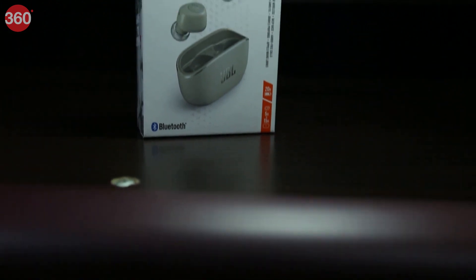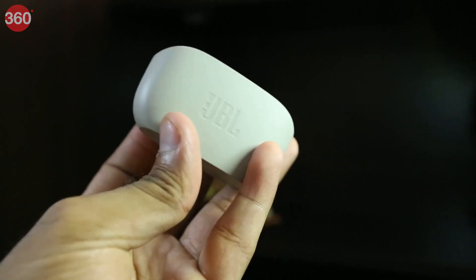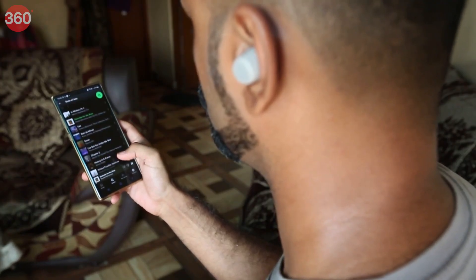JBL came up with some of the world's first audio technologies, like the world's first dedicated theater loudspeaker system. The fact that you get to take a piece of that rich legacy home with you is truly remarkable. So let's unbox this little gizmo and find out what exactly it offers for audiophiles.